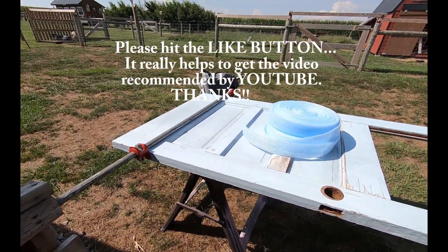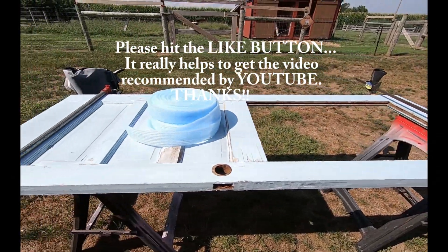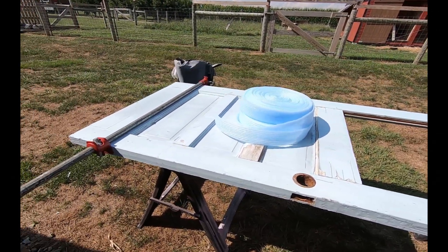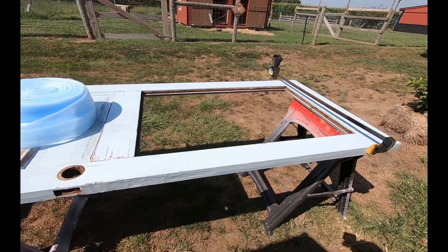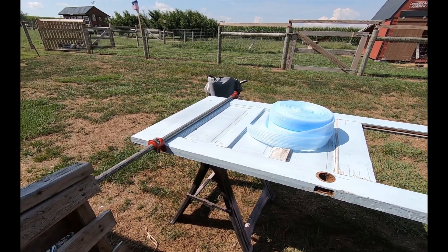I'm going to get this thing cut down the way I want it and then build a door buck or door frame that we can place right on the first layer of timbers at the house, and put the logs right up to that.